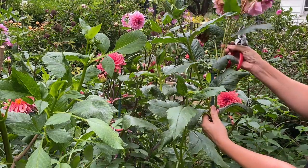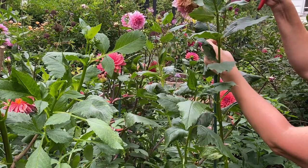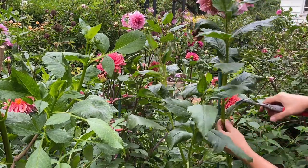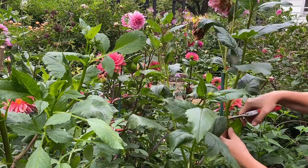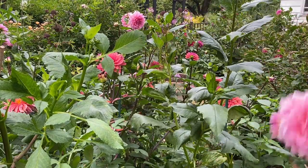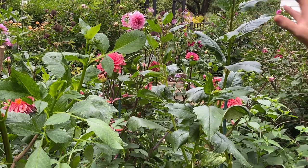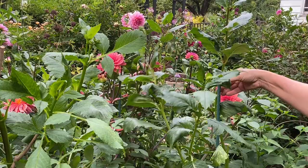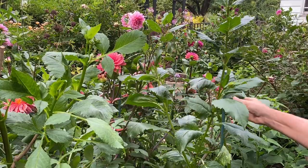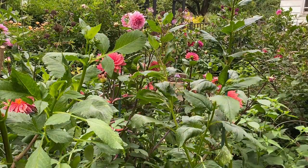Same here — I have one spent flower, one on its way out, one bud, but I will cut in deep so it produces more stems. It doesn't have any flowers on it now but it has a lot of buds, and trust me they really appreciate this cleanup and will rebound in no time.